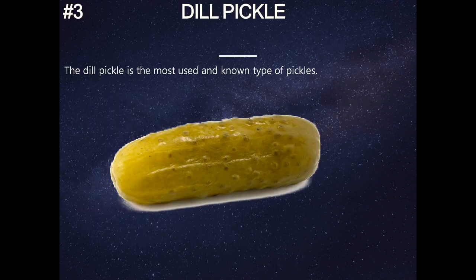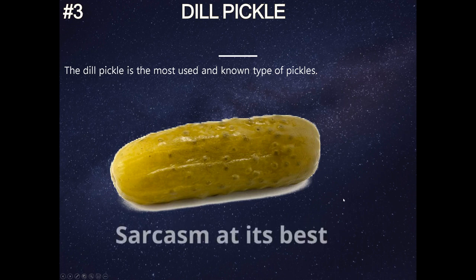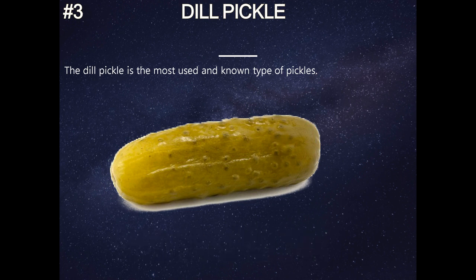Dill pickle. The dill pickle is the most used and known type of pickles. If you don't know the dill pickle, you are not going to get far in life. You need to know what a dill pickle is — if you don't, go back to school.